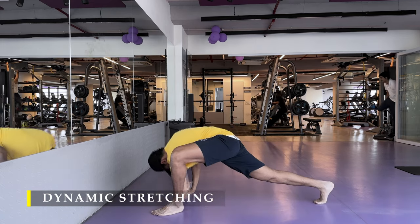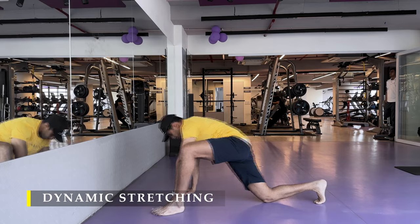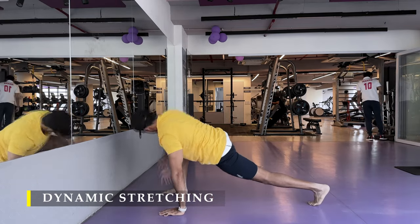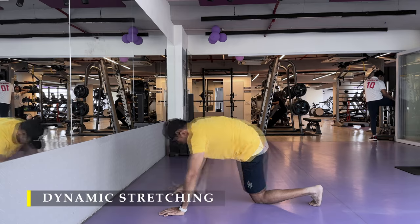We are going to start as usual with four to five minutes of dynamic stretching pre-workout, something which I prefer to do just to get my mobility going.